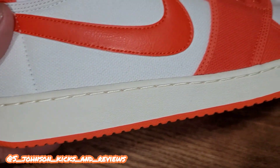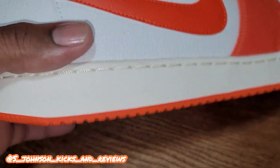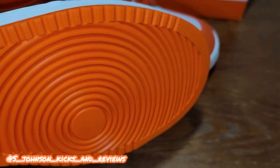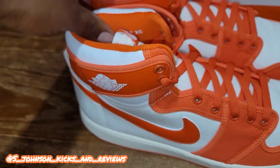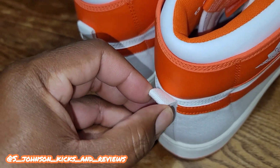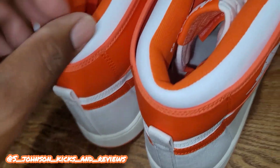You got a Sail on the midsole, you got the orange bottom — it kind of reminds me of the Air Force One Mid. Maybe that's what they were trying to go for; I'm not sure, I didn't look into these shoes that much. You got a slight pull tab on the back — go with the pull tab to make sure you get your shoe in there right.